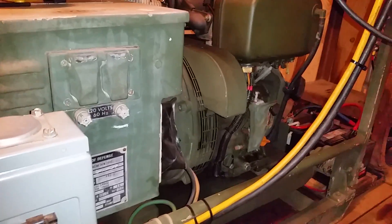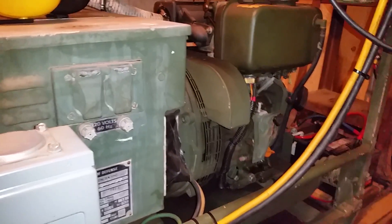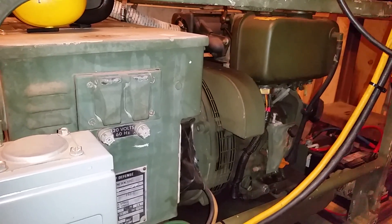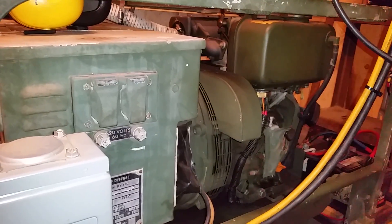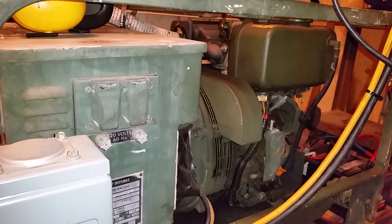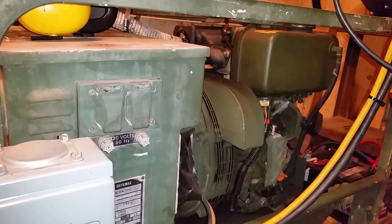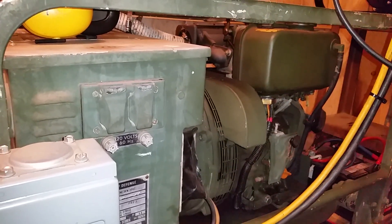It wasn't dropping power to the house, but what it was doing is — it's supposed to be charging batteries and then passing power through to the house. The battery charge circuit would come on for a minute or two, and then it would just drop out and switch back to inverter. The power never goes away to the house, but I'm not charging batteries either.